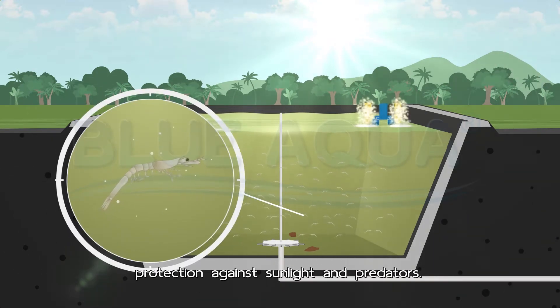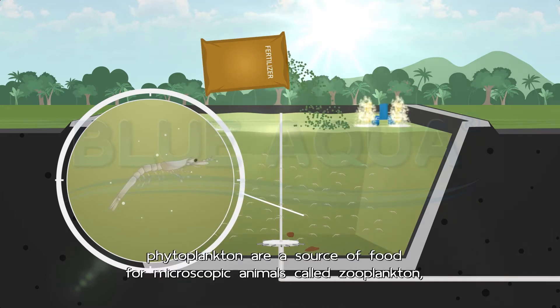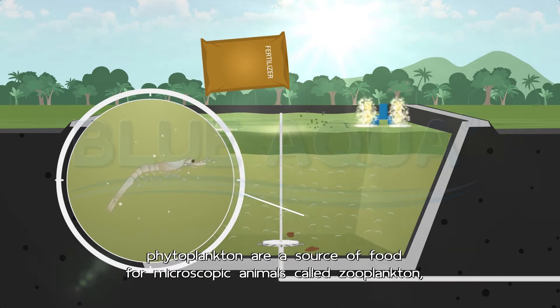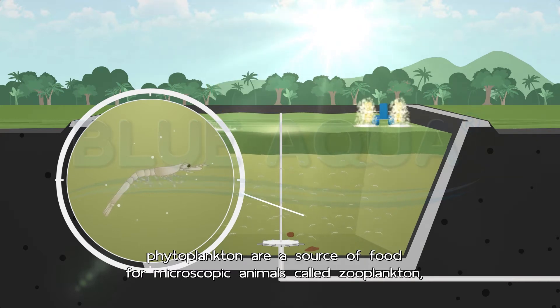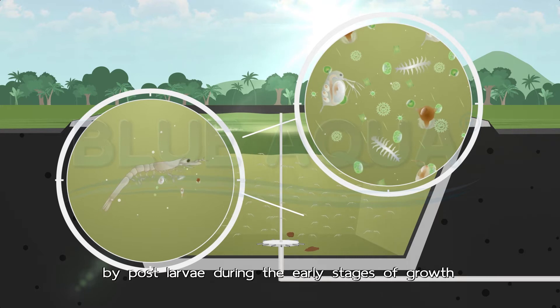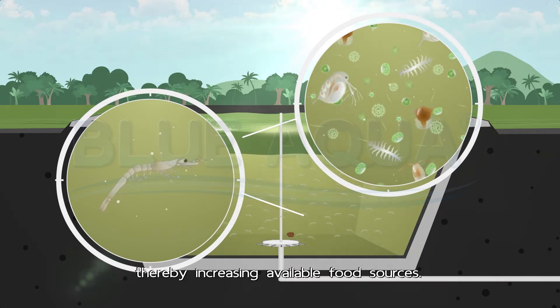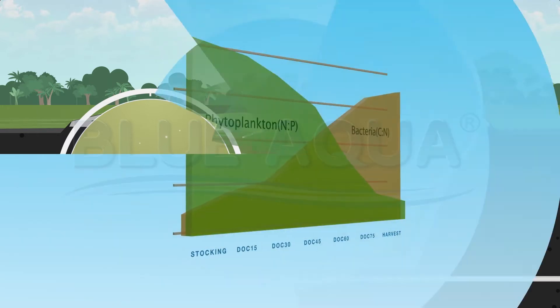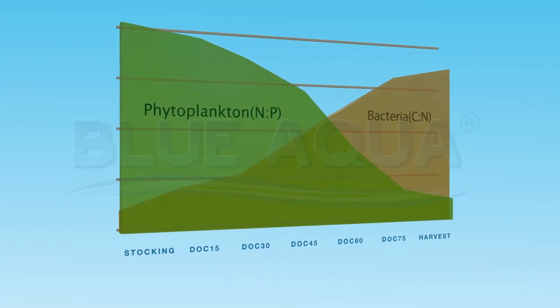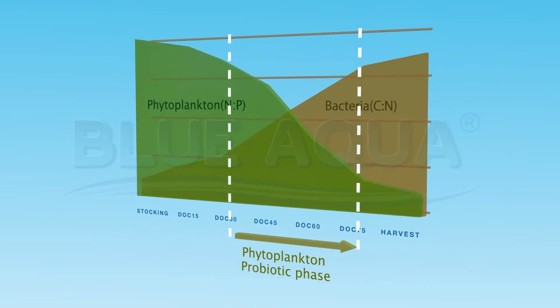Additionally, phytoplankton are a source of food for microscopic animals called zooplankton, which can both be consumed by post-larvae during the early stages of growth, thereby increasing available food sources.